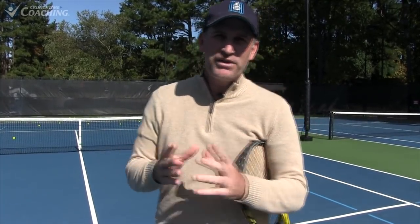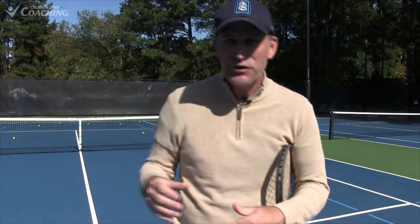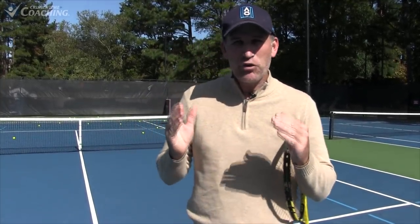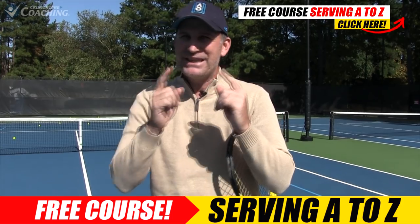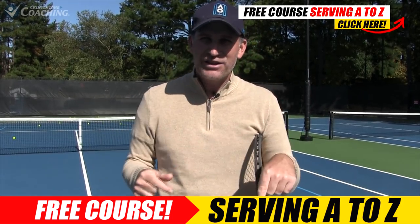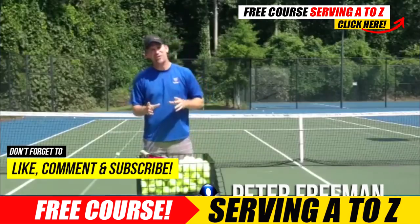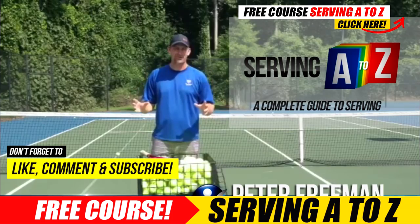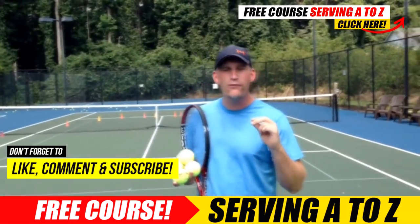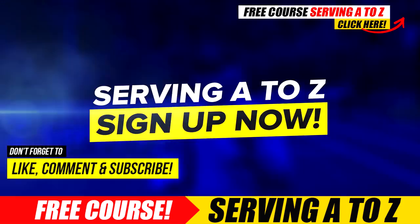I hope you enjoyed this video. To really get everything we worked on today, you probably already need to have a bit of a kick serve. But if you don't have a kick serve or slice serve, want to get your toss improved, or get a flat serve going, I've got a great free course called Serving A to Z. Click on the card or check the description below. Don't forget to like, comment, and subscribe — we'll see you on the next video.